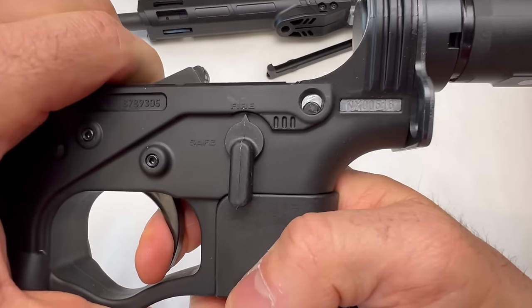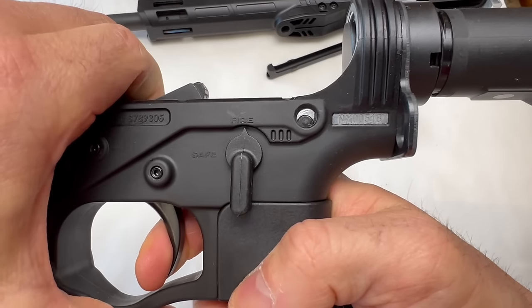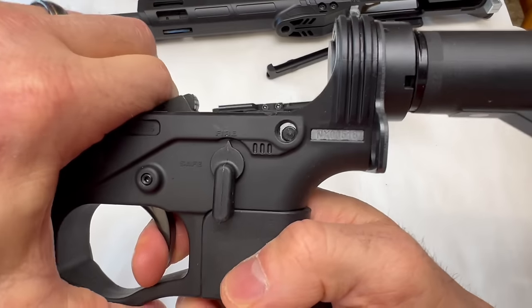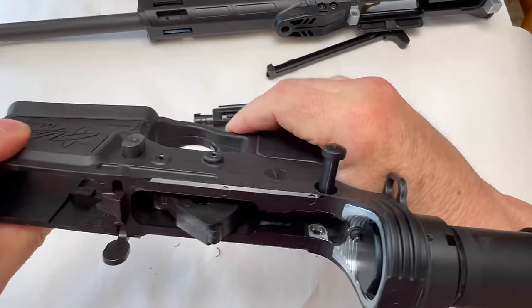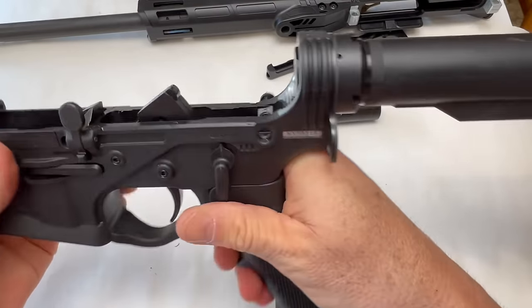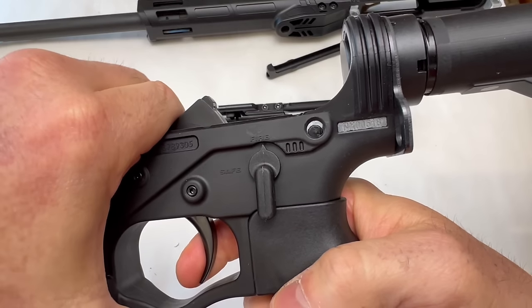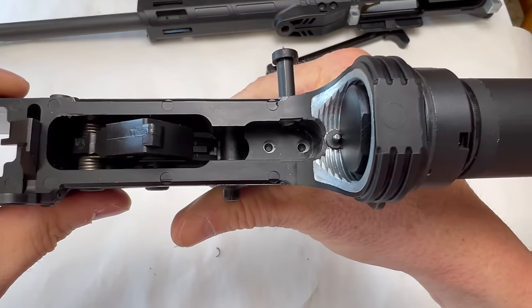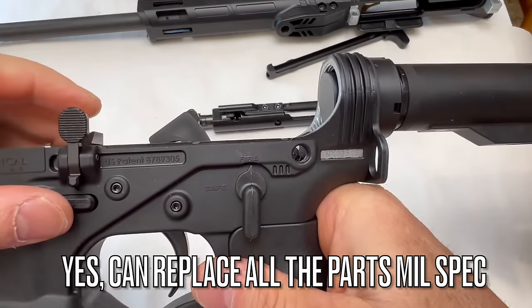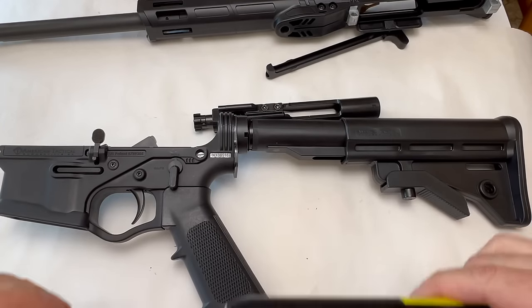The trigger actually has a nice feel with pretty standard reset — a little bit of creep and mush, but I've felt a whole lot worse. The big question is how it holds up. It does have a flared mag well, and I love the trigger guard. The mag catch appears to be polymer too. It looks like you could drop in a different all-metal trigger if needed, which is good to know.